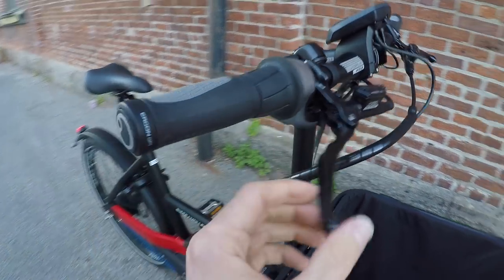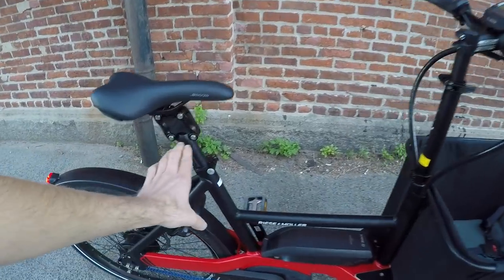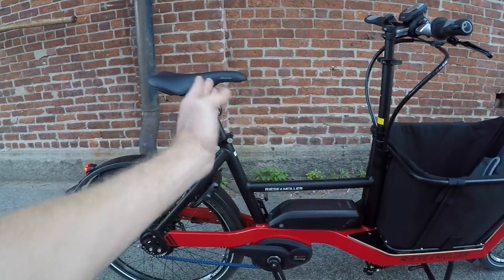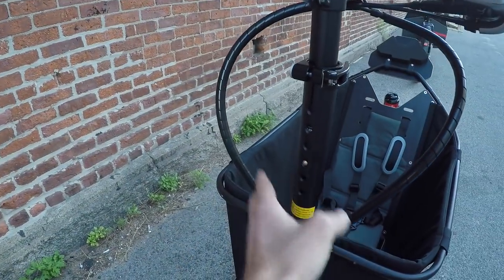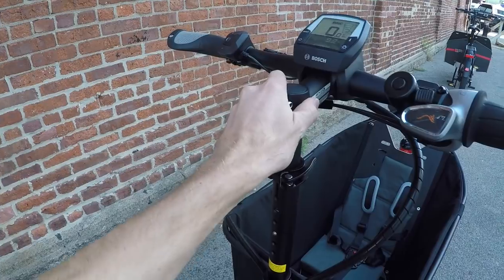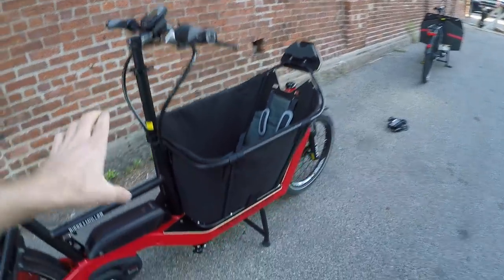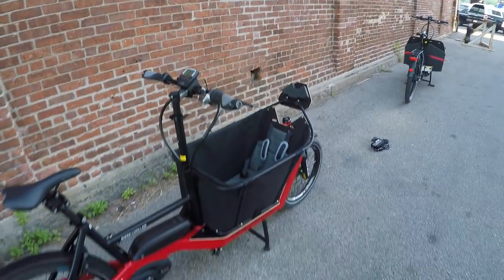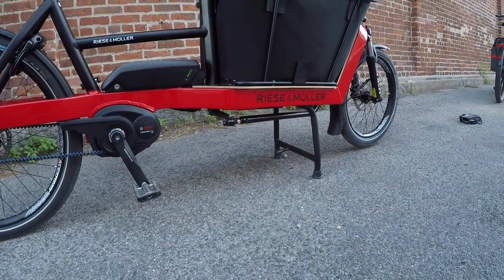We've got Tektro Auriga Comp hydraulic disc brake levers with adjustable reach, so you can bring them back if you're more petite. This bike only comes in one frame size, but it's pretty adjustable. Look at the angle on that seat tube — it's vertical for the stem, and the taller you make it, the further your reach. The stem goes up and down in six different positions with a locking pin plus a quick-release tightener, so it feels really solid. There's a little bit of play when steering, but that's the linkage system down to the front — that's just how these setups work. Ground clearance is actually pretty good.